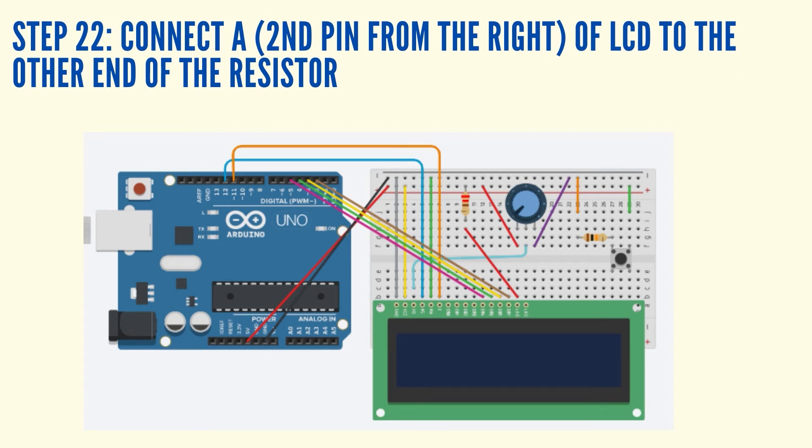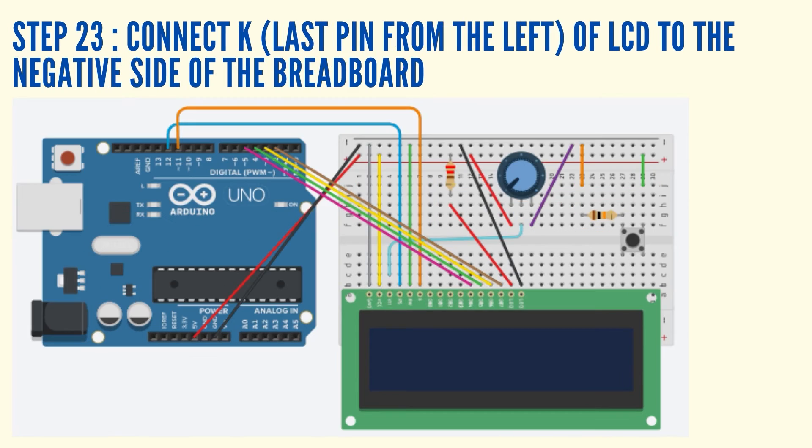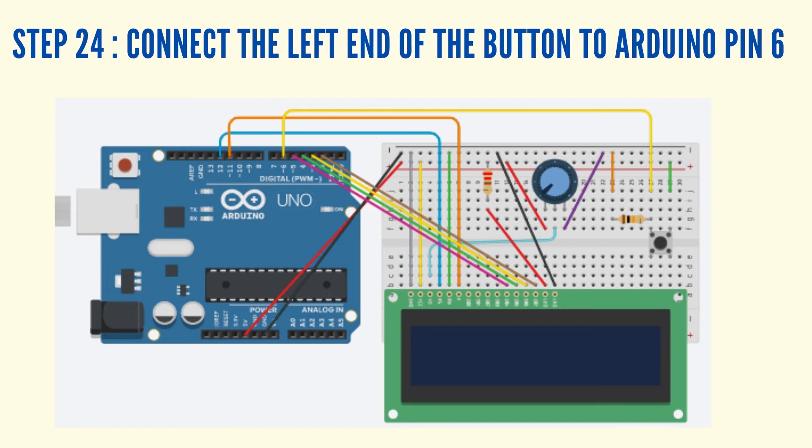Connect the A, which is the 2nd pin from the right of the LCD display, to the other end of the resistor using a jumper wire. Connect the K, which is the 1st pin from the right of the LCD display, to the negative side of the breadboard using a jumper wire. Connect the right end of the button to Digital Pin 6 using a jumper wire.